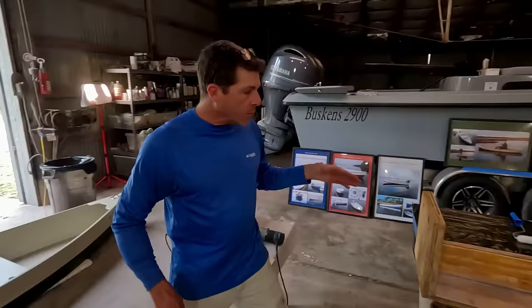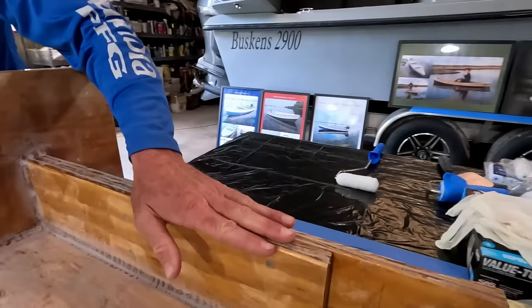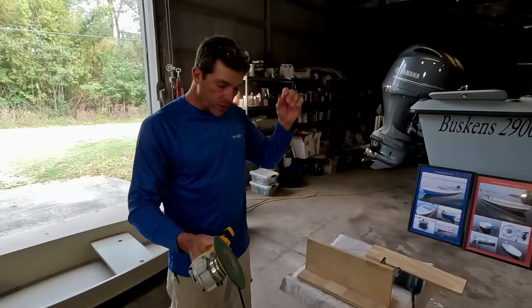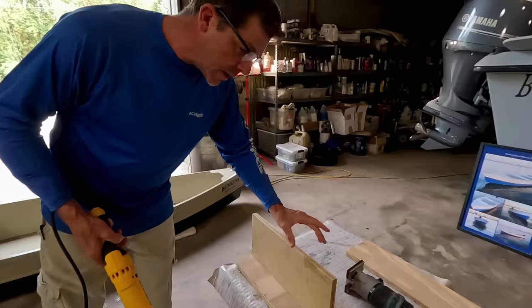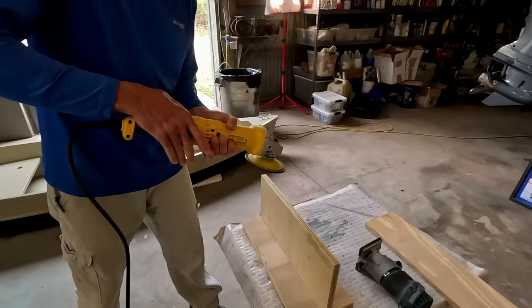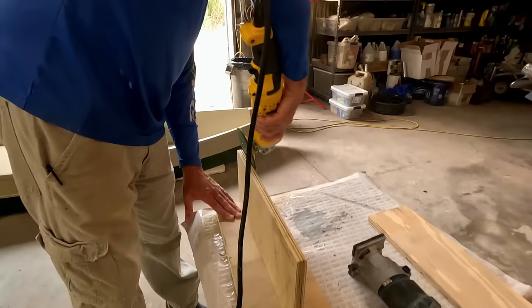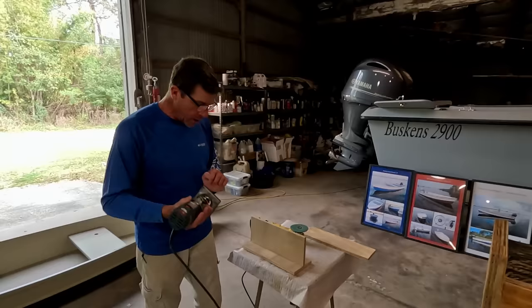Prior to glassing, you want all your prep work done. You want a nice radius on the top of your stringers or anything you're going to wrap epoxy over. You can do it with your high-speed grinder to put a nice bevel or radius. This is just one layer of three-quarter; typically we'd have two. Another great little tool for putting a radius is that little Bosch palm router.